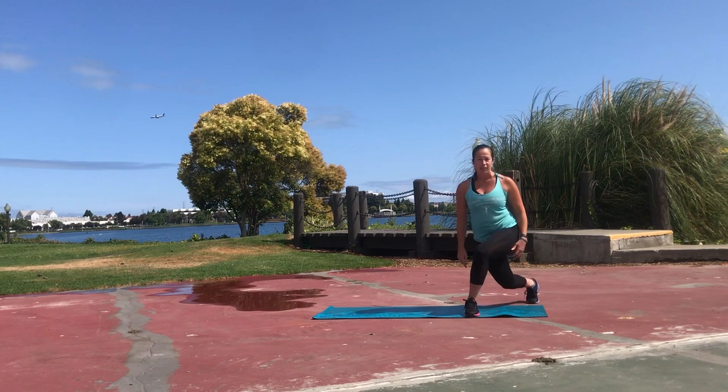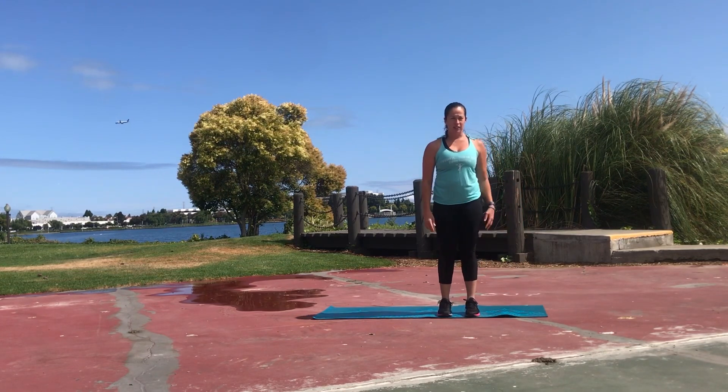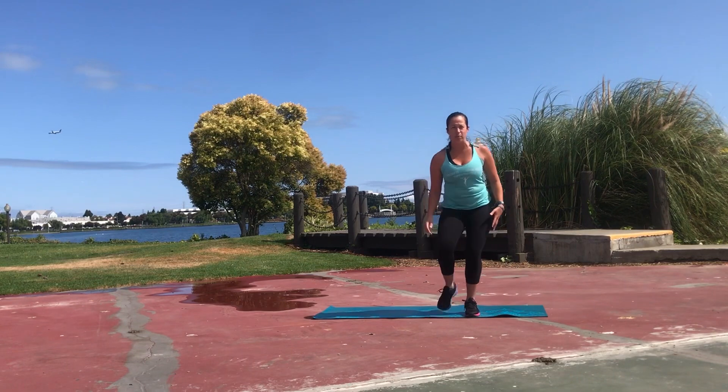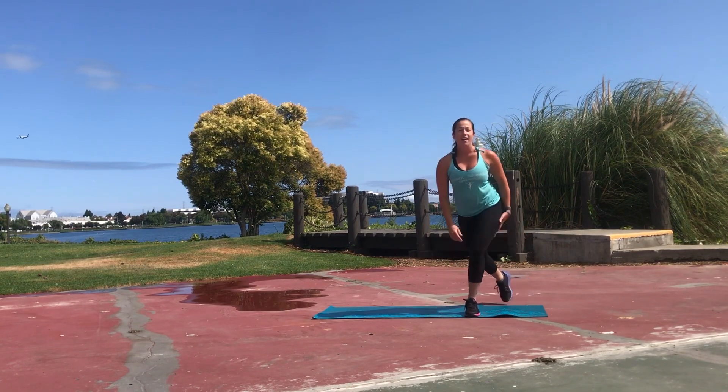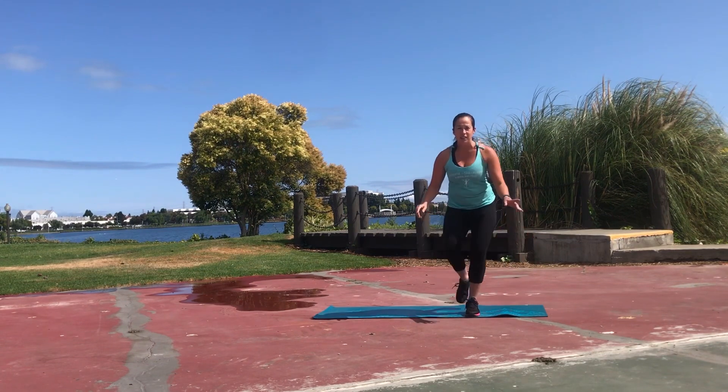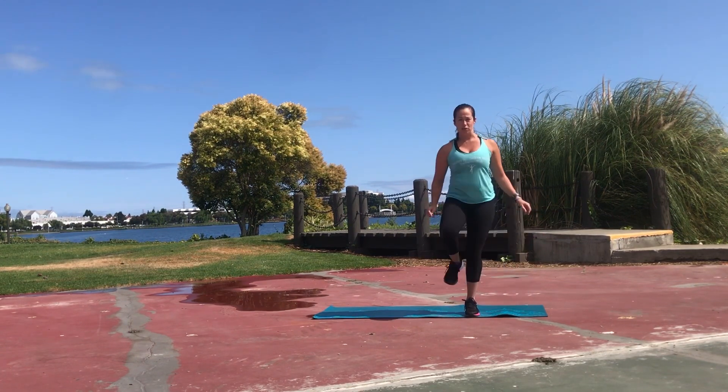You can cross and step back, drop down, then step your feet together. You can add in a pulse to intensify the movement a little bit, and if you want to add an element of balance, you can add in that pulse and then drive your knee up.